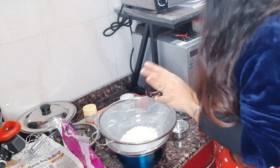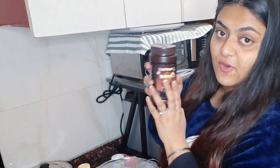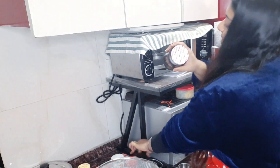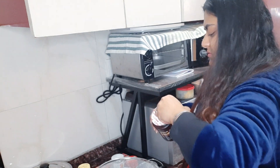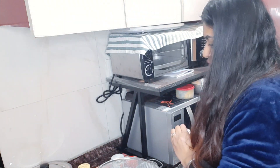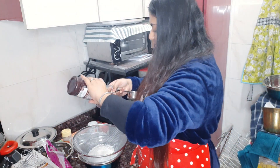Now we are going to take 3/4 cup of cocoa powder. I am going to open this cocoa powder — it's not open yet. Okay, the bag is sealed, so I need to get into it. We will take 3/4 cup of cocoa powder.